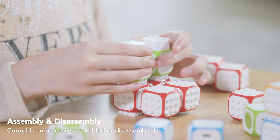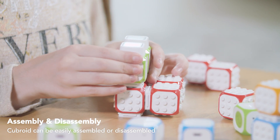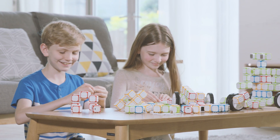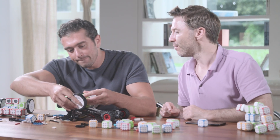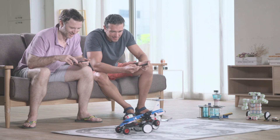They'll learn to code naturally by playing with these blocks. Cubroid is for young children who do not know about computers or alphabets, as well as adults who simply enjoy Legos.